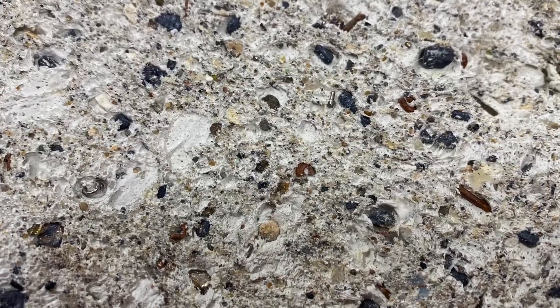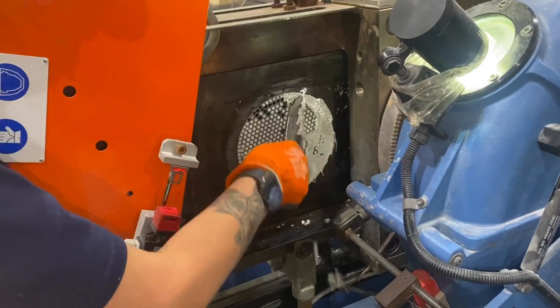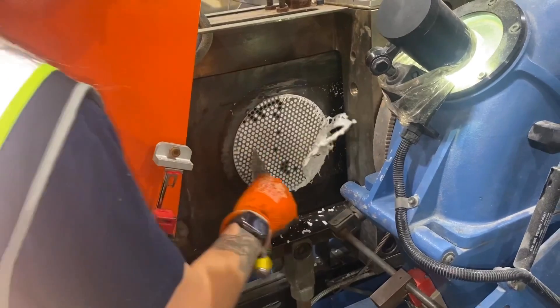It could be aluminium, steel, brass, copper, nylon, wood, stone — there's a whole multitude that we'll take out at this point.